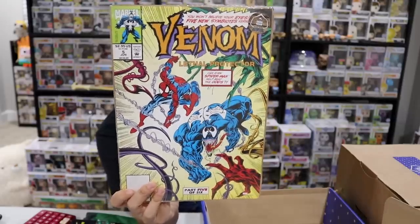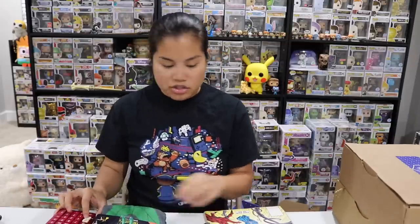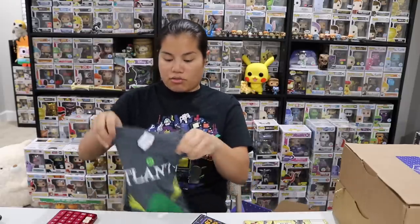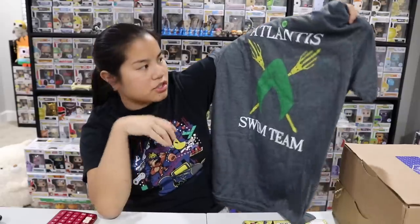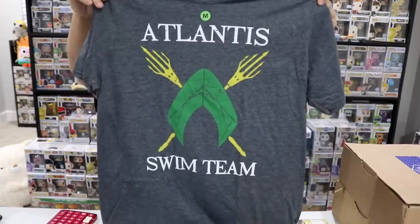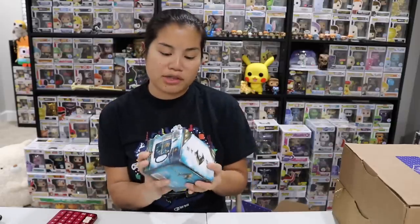So we had our Venom licensed print. And our shirt — it's a Gildan Soft Style Men's Medium gray shirt, and the design is supposed to be made after Aquaman. It says 'Atlantis Swim Team' — that's funny. I wish I was a good swimmer, I think I'd appreciate the shirt more. The shirt gets $10, the print gets $5. The heat-changing mug — because it's heat-changing I'd say $8 to $10; $9 is fair, though the box got a little janky in shipping.